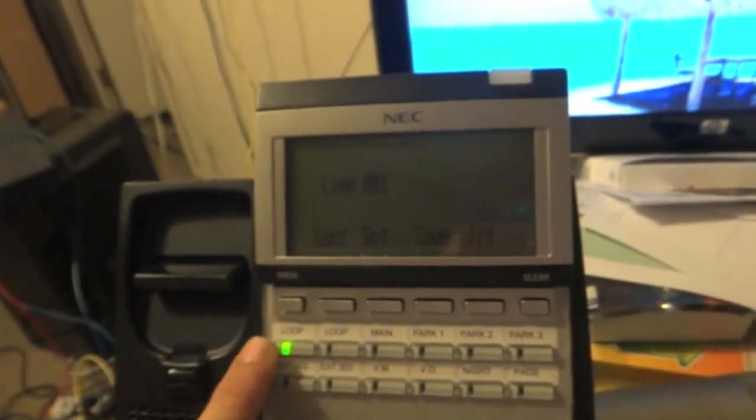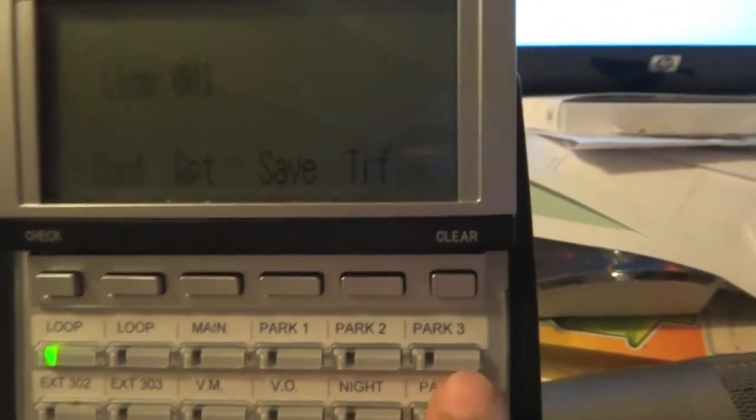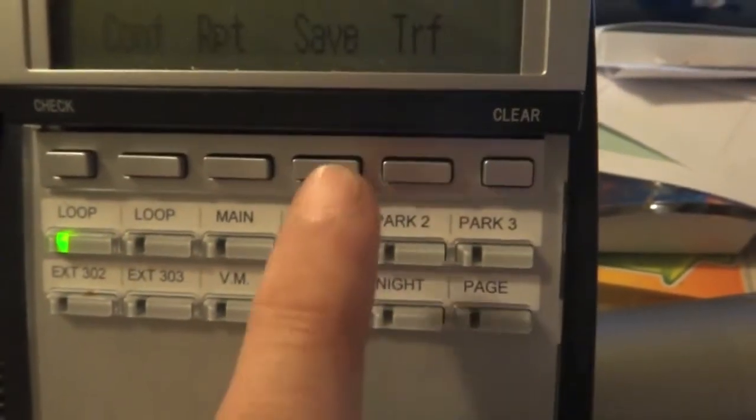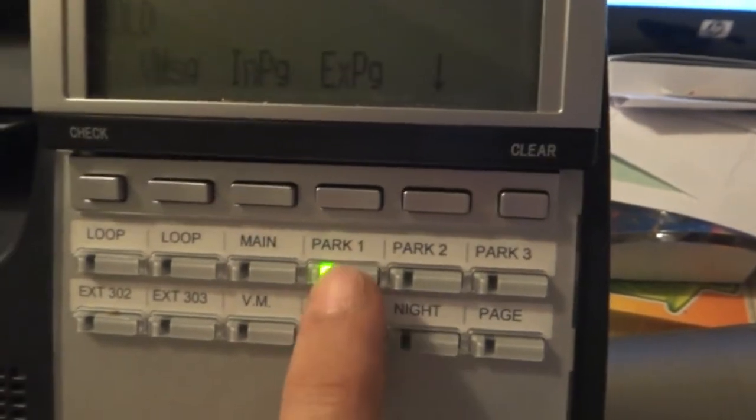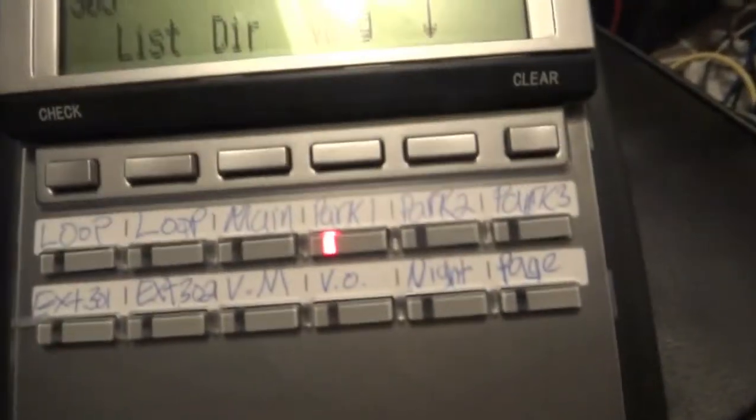We're going to have a call on the line. We have three call park buttons: one, two, and three. They basically do the same thing, but you have to make sure you remember which park you put it on. Let's park it on one — simply hit the button, and notice it starts flashing green here. Also notice on the other phone the same park one button will be flashing red. That is actually that phone call placed on park by another extension, but it is shared with all phones so any person can pick up that call.